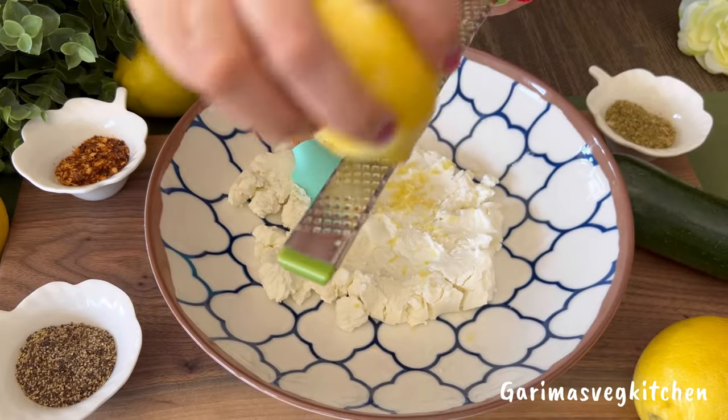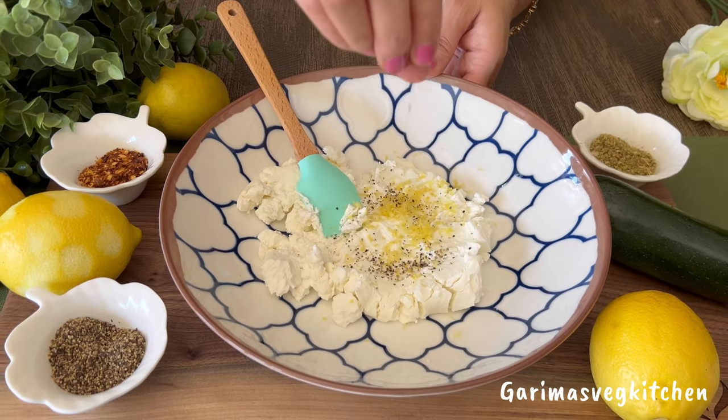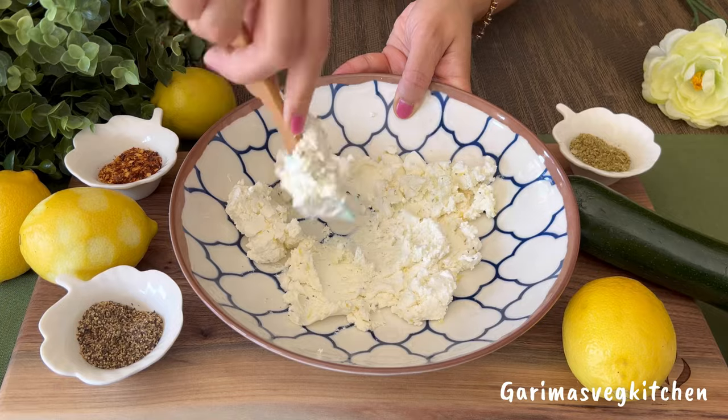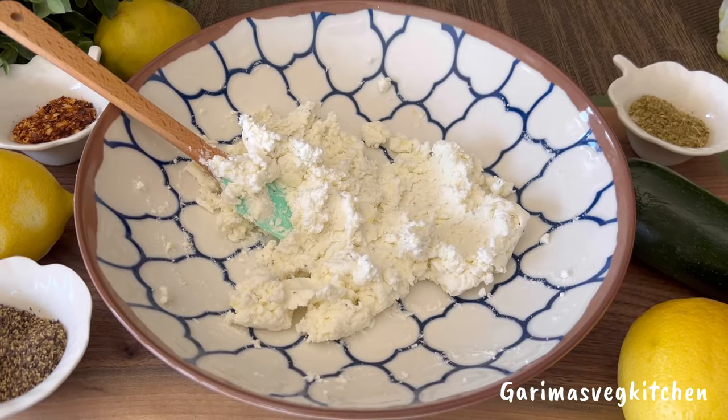Let's now prepare our quick and easy lemon goat cheese spread. Here I have some softened goat cheese, to which I'm adding the zest of half a lemon. Sprinkle some crushed pepper and some salt to taste, give it all a good mix, and it's ready.